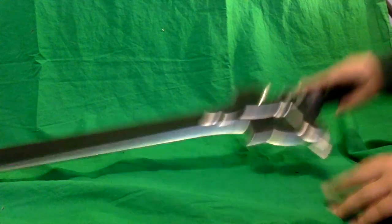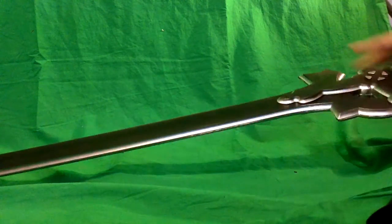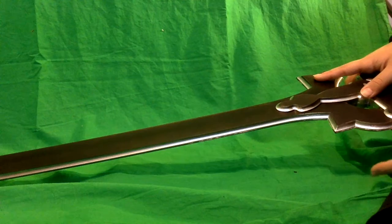Hey guys, welcome to my toy review on LEGO Ninjago Sword SAO anime elucidator sword.